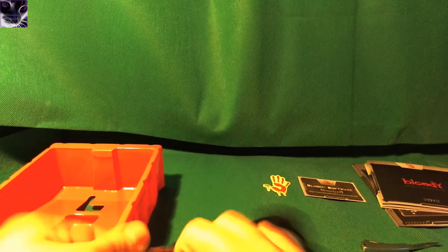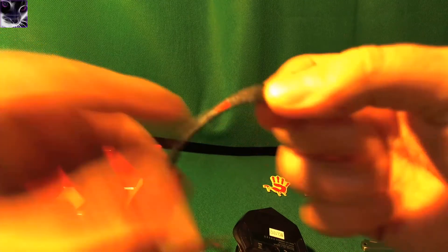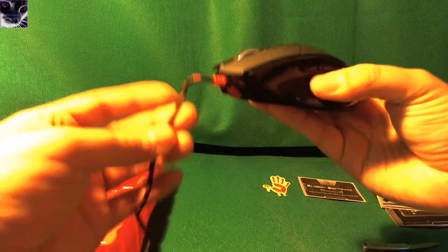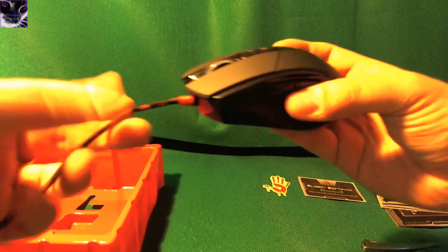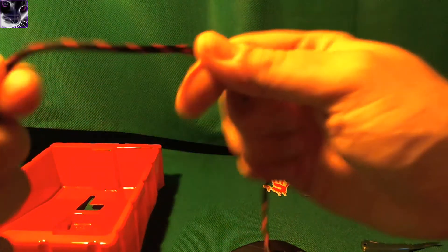I'm going to plug this mouse in and show you the light effects. Let's see how it lights up. This build quality is absolutely amazing — look at these details. There's a tiny logo on it. They have put a lot of money into the packaging compared to cheap stuff. I just don't like this kink in the cable, hopefully it won't do much. That's the shielded cable — it's a strong cable so it doesn't break as easily as normal cables.